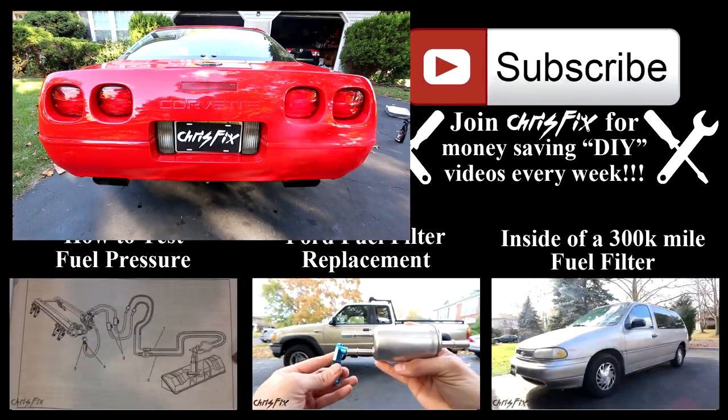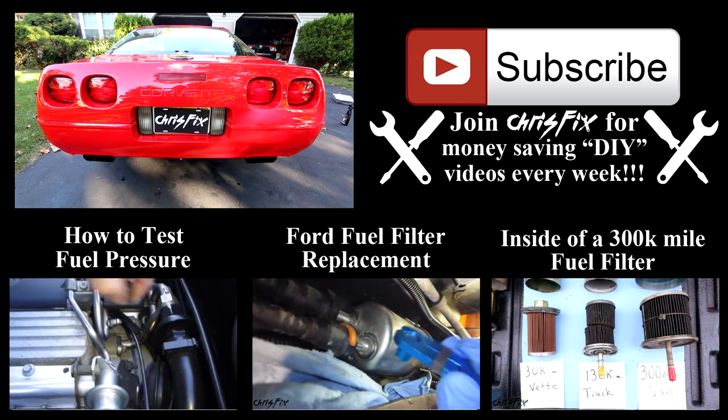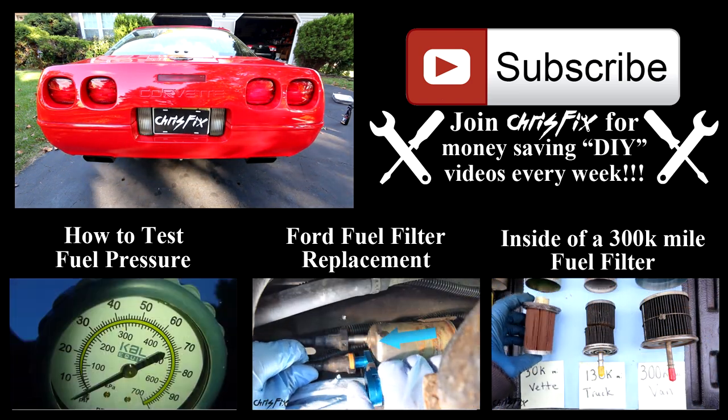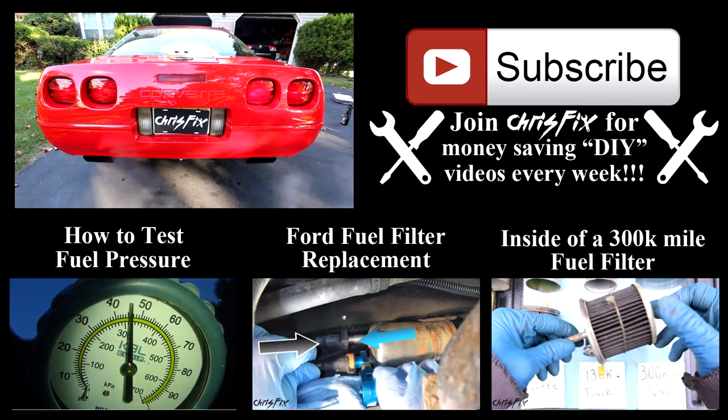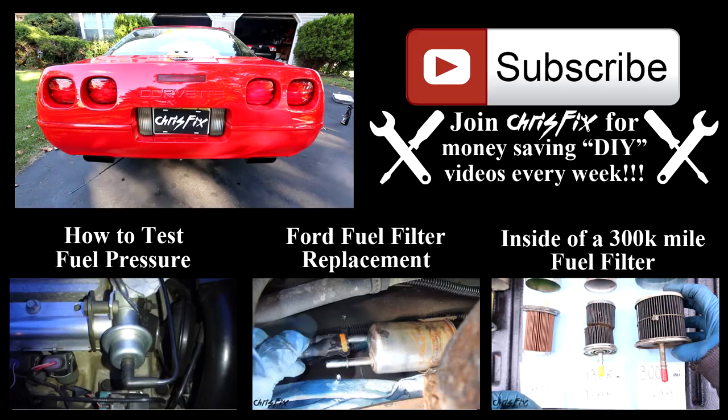After watching this video you'll be able to change your fuel filter and keep your vehicle in tip-top shape. Hopefully this video was helpful — if it was, remember to give it a thumbs up. Also, if you're not subscribed, consider subscribing. Up on the screen are a couple of videos, and you can find the links in the description below along with links to all the products and tools I used in this video.